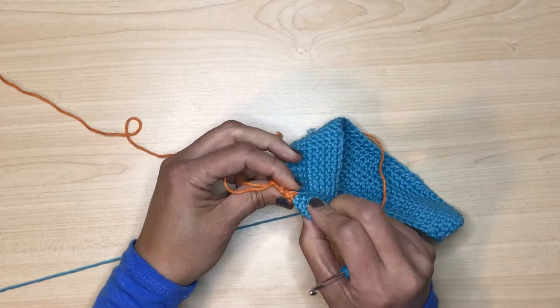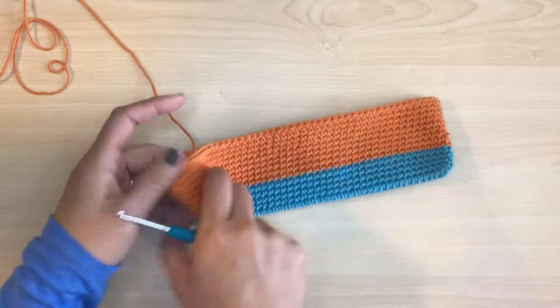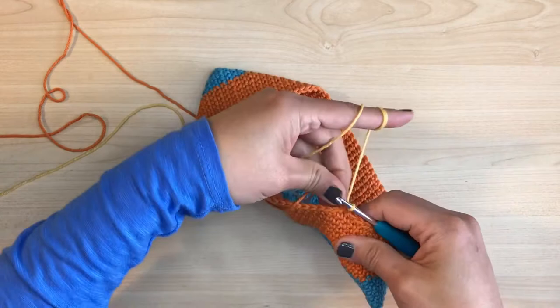Go ahead and cut off the other yarn to get it out of the way and crochet over the rest of it. Now we've got to do nine rows. Our second stripe is done. Now we'll do the same process for the next stripe. Fold the corner so we'll know when to switch yarn. Once you reach the corner, start your yarn switch process — pause when you have two loops on your hook. Grab the other yarn and yarn over. Now start crocheting with the new yarn, then do another nine rows.